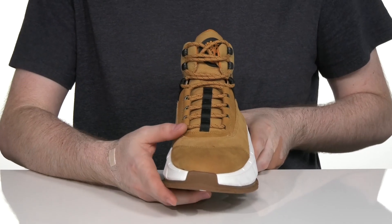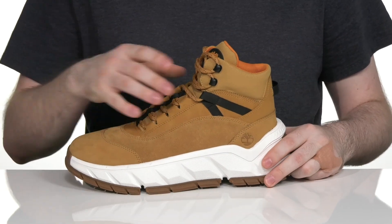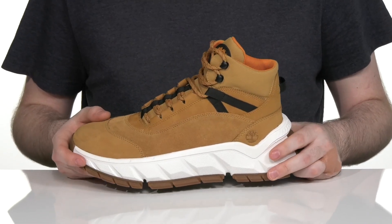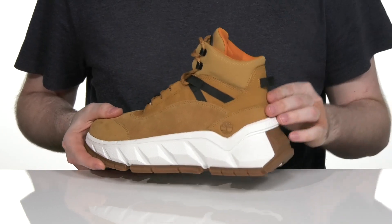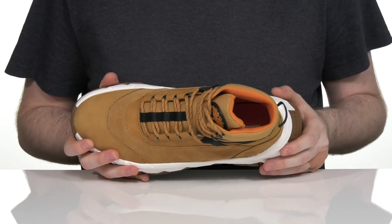It has a simple lace-up with some snag-free eyelets for the perfect fit that helps reinforce across the collar and the top of the foot, with some extra loops to really hold your foot secure in the heel, offering excellent padding throughout for an accommodating and secure fit.